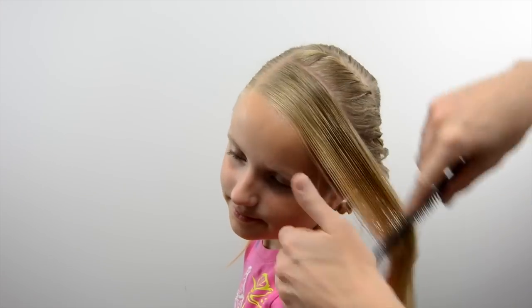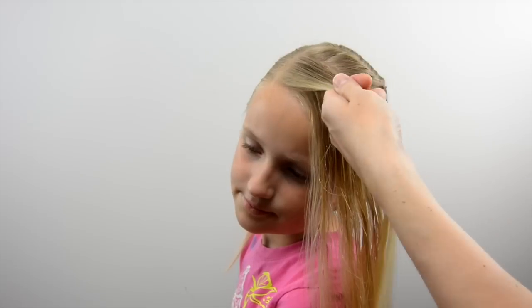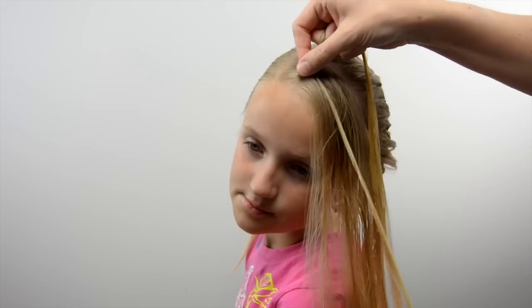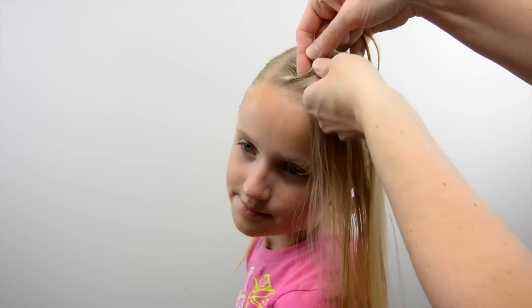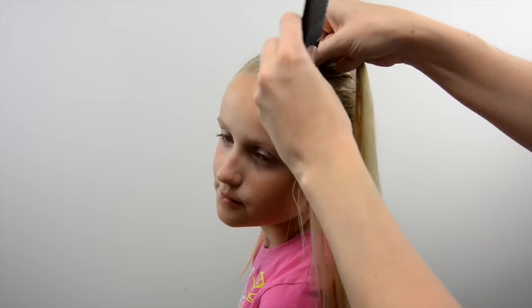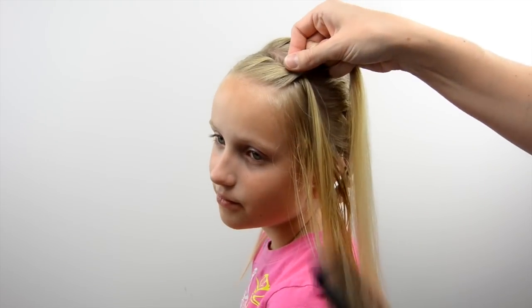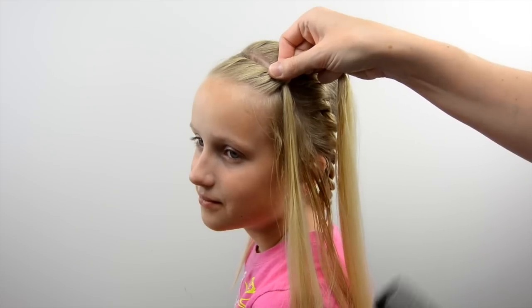Back to the front and repeat this process — dividing out that small section near the part, dividing it in half and twisting it, dropping it, adding hair, passing it over, dropping it, adding hair to that, and passing it over. Continue this process all the way down. Do the rope twist once you can't add hair any longer and bring both twists back to the ponytail.